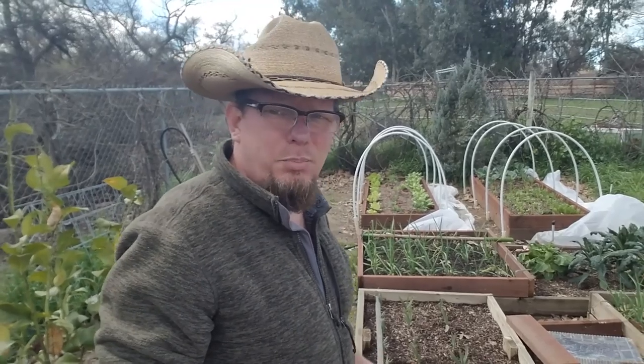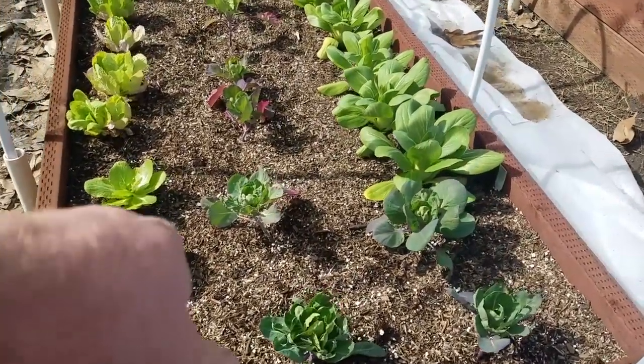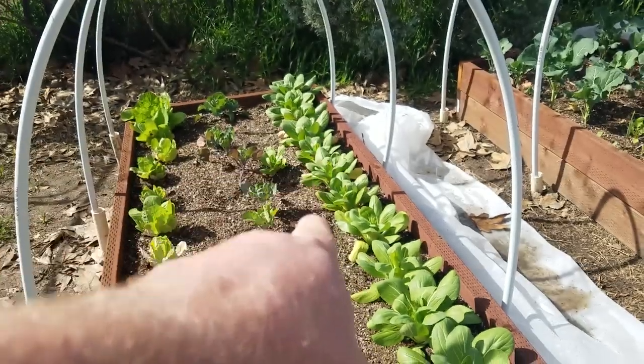I've not had a lot of success with bok choy — it tends to bolt on me. But what I've heard is that what causes that is actually the heat. So I thought I'd grow some bok choy in the wintertime. I got cabbage over here on this side, brussels sprouts in the middle, and bok choy running down that side right there.